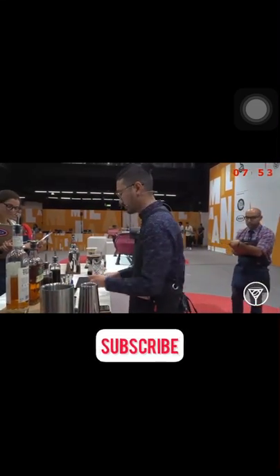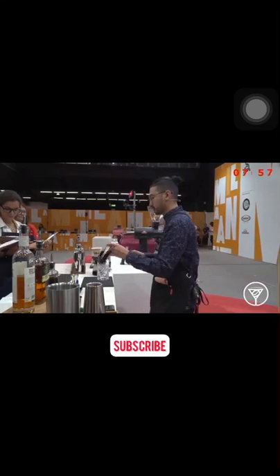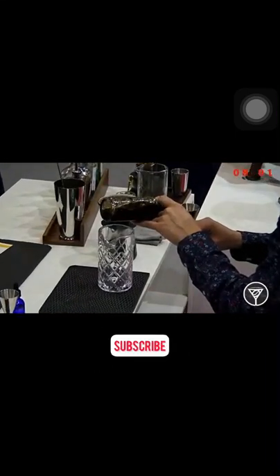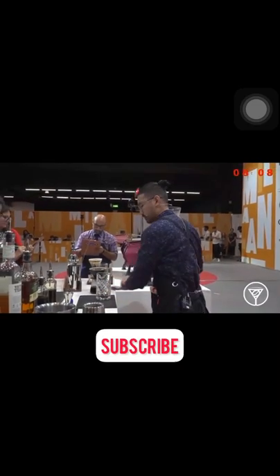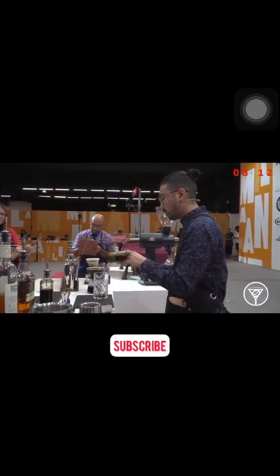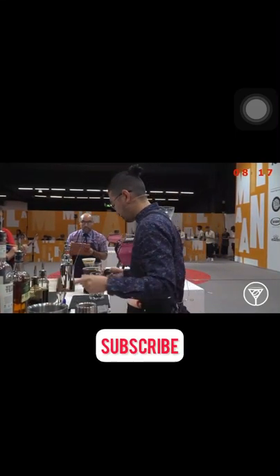Let's build our cocktail. First up, I have two sugars. The first sugar is 20 ml of brown sugar — just a one-to-one ratio, water to sugar. This one's for complex sweetness. My next sugar is palm sugar, 10 ml. It's going to create a more round mouthfeel.